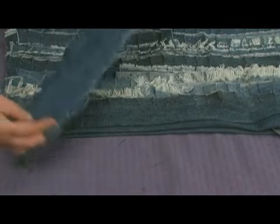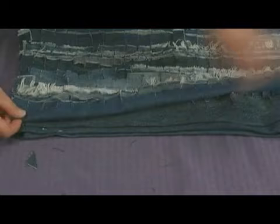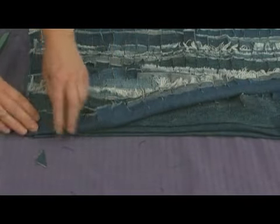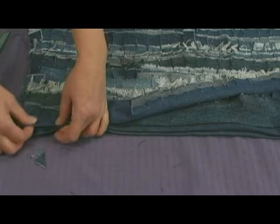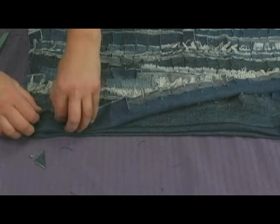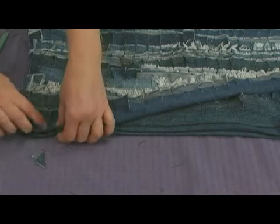Then we'll take that last strip — the one that we cut a little more narrow — fold it in half. It has the same little slits cut into it, and you're just going to lay it on top. I'm going to remove this pin that I had placed to secure it and pin it into position. Now this is a lot of layers of fabric because you have it doubled here, and doubled here, and doubled here.